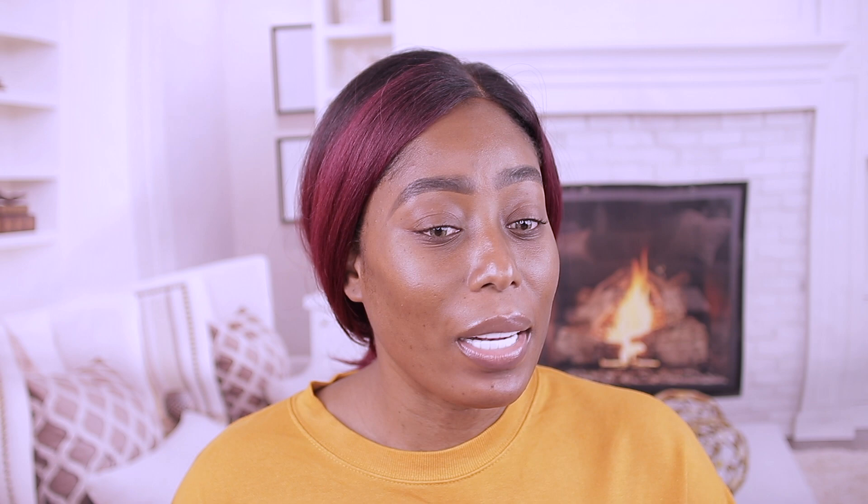This is the Green Edition Tinted Oil Super Drop from Maybelline. It comes in a glass bottle. I have no idea what it's about — there's no review, nothing. It's pretty new on the Ulta website. We're just gonna try it out and see. This is a drop, shade 80 that I got.